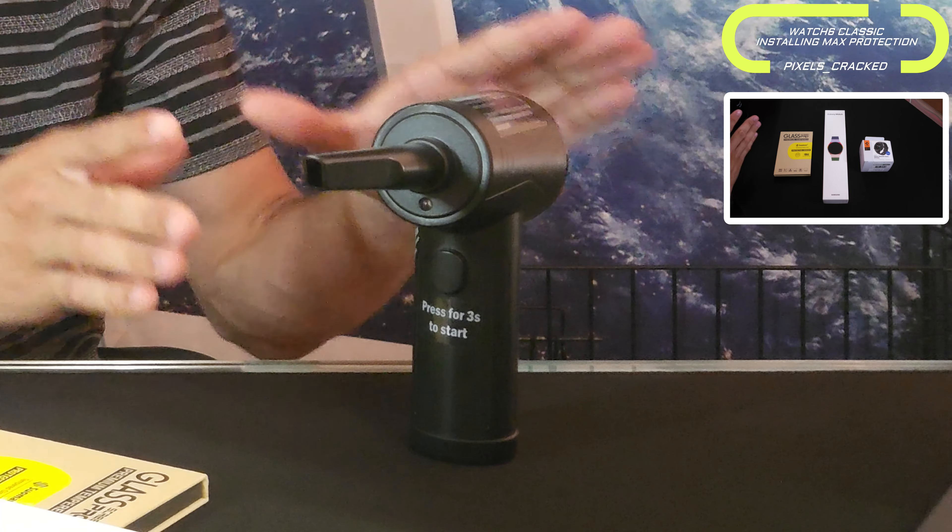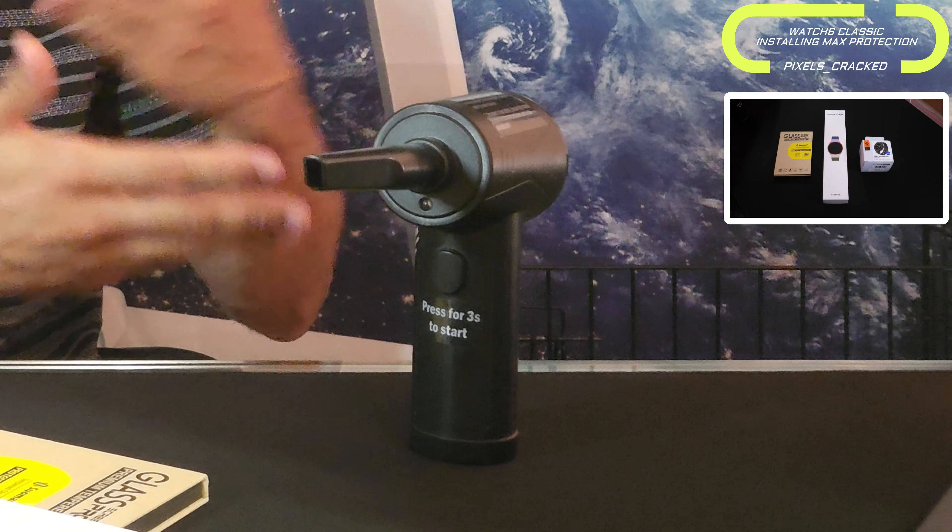Before we get started, I have this item that looks kind of like a gun — it's a battery-powered air compressor. This is going to be very helpful for installing screen protectors because it allows us to blow off all the debris that might be on the display, so we don't get anything trapped underneath during the install. I totally recommend something like this. Let's get into it.